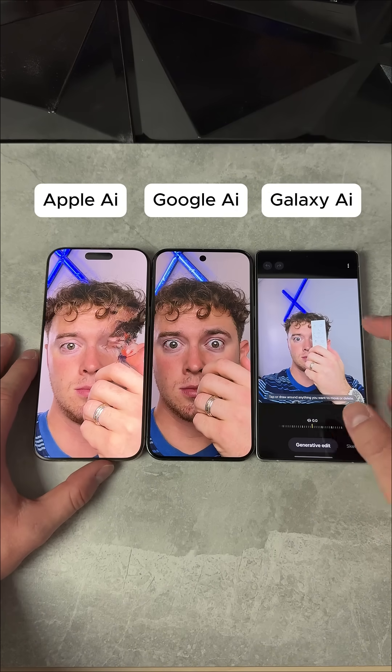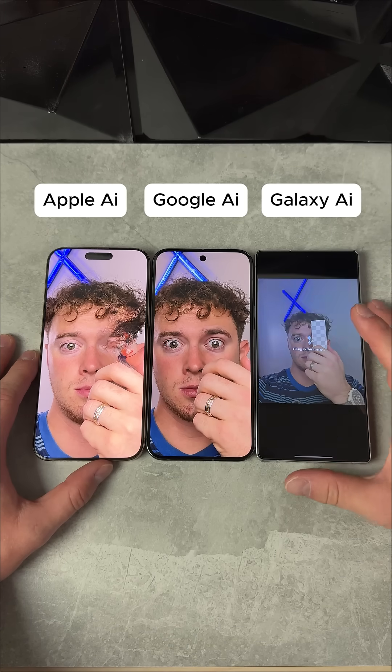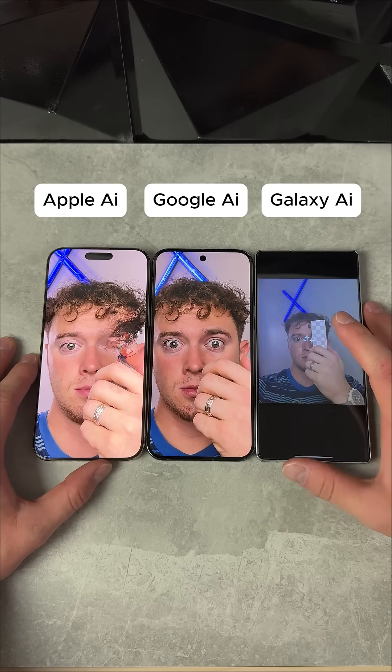Check the Galaxy right here. You know how the Galaxy goes — they're just really good at this. We're going to hit generate and see how this looks.